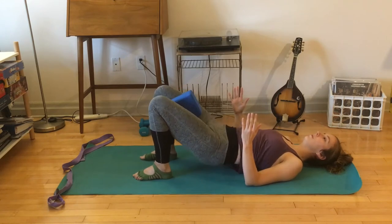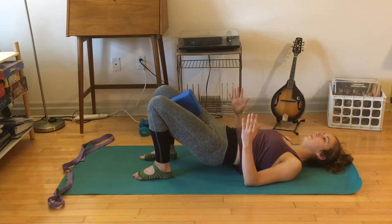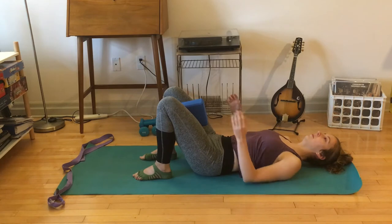Last few. Lift up to the high point, same thing — squeezing in 16 times, little tiny squeeze. It's something that's not super visible but you'll definitely feel it. Still feeling that broadness through your chest, heaviness in your heels. And lower all the way down.